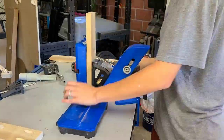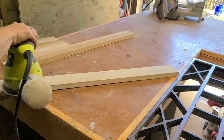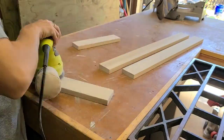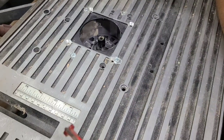Once it's all cut you can drill the pocket holes. The exact location of the pocket holes is shown on the woodworking plans. Then sand everything down before assembling — I'm using an orbital sander. I used 80 grit sandpaper and then followed up with 150 grit sandpaper until everything was nice and smooth.